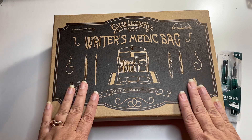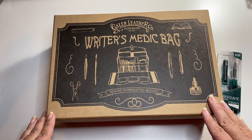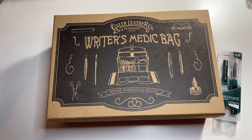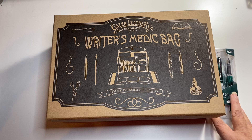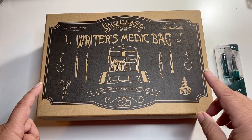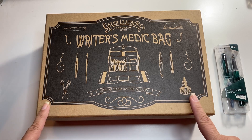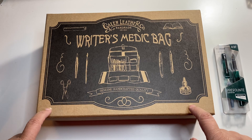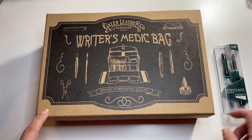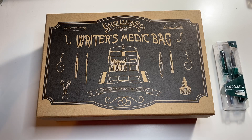I wanted to take this with me — I'm going on a trip tomorrow. The shipping was free and then I had a 10% off coupon, so I got 10% off. I think this is $2.19 for this and then the pen was $10, so it came up to like $12.33 or so.